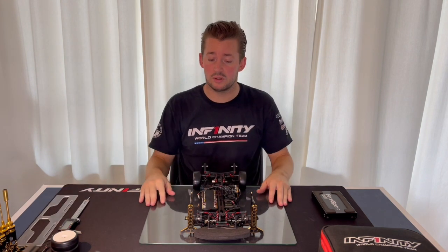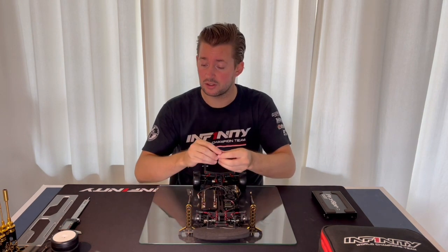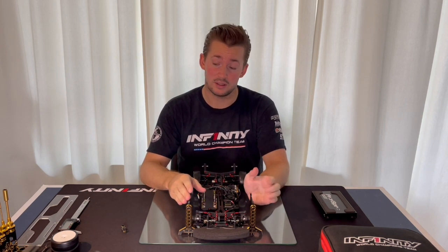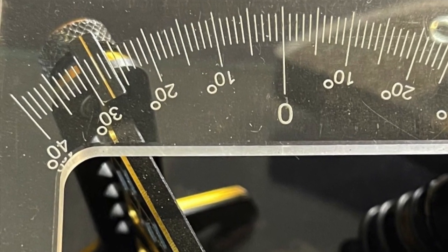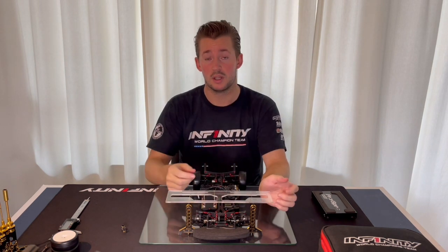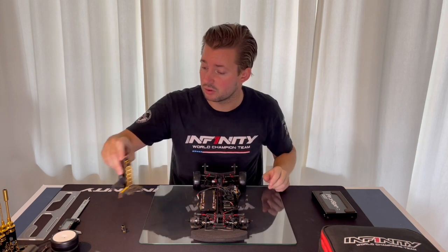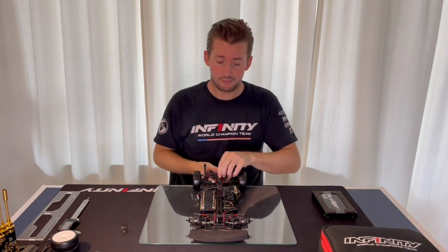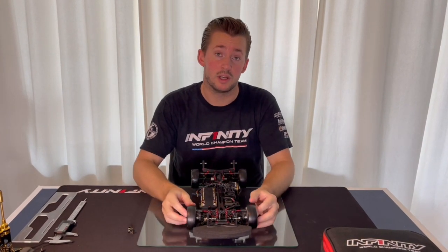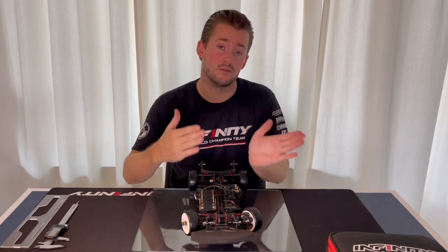But if you are a driver who likes to use full lock on your radio, I suggest you adjust between 27 and 28 degrees on the inside wheel. So you check with this tool on the inside at full lock on the radio and make sure it's between 27 and 28. Because if you like to drive with full lock a lot, you will actually lose steering — the car tends to understeer when you go full lock all the time.